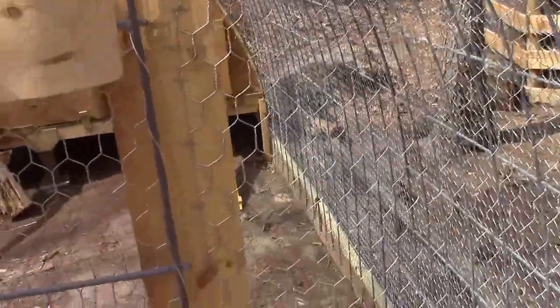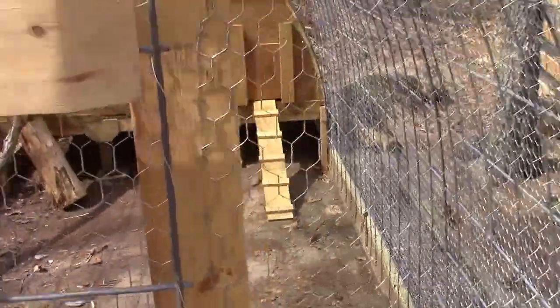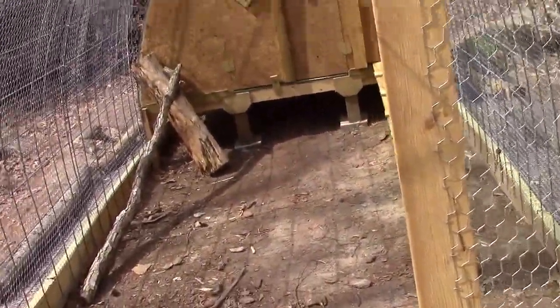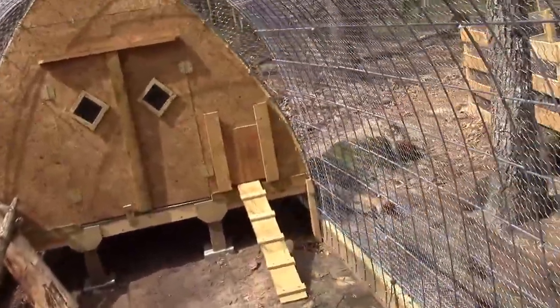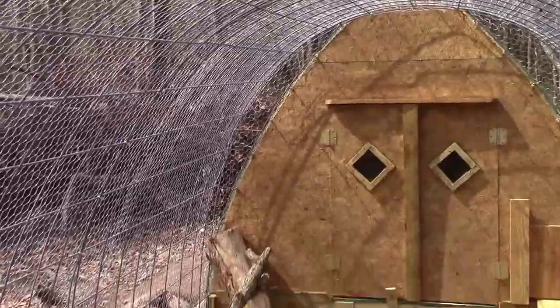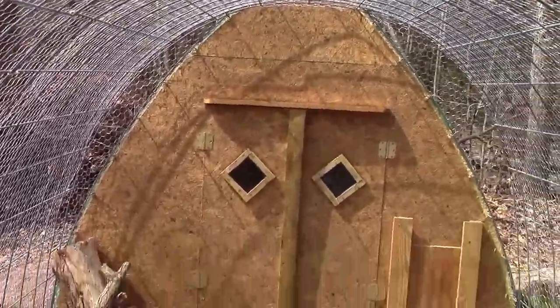The gate is pretty simple. I need to go into town to get two glass latches to hold it tight so no critters can get inside. And as you walk inside, you're kind of confronted with a gothic arch chicken coop.